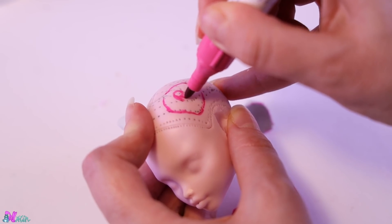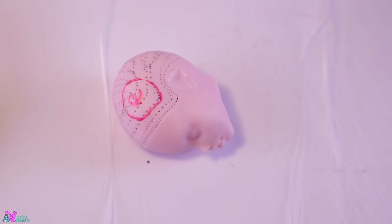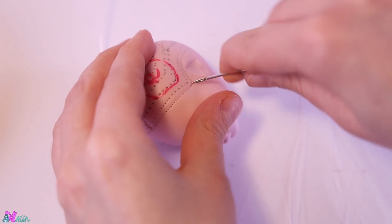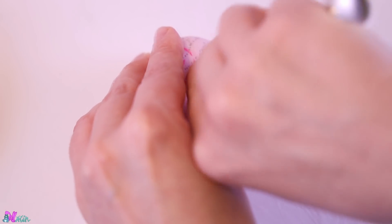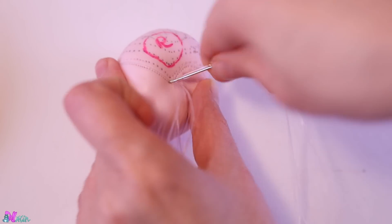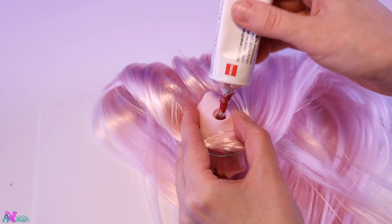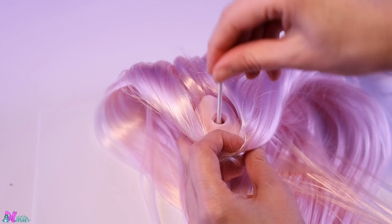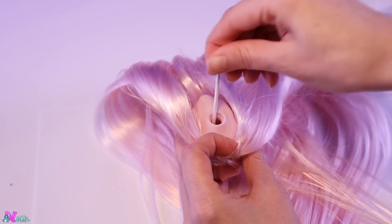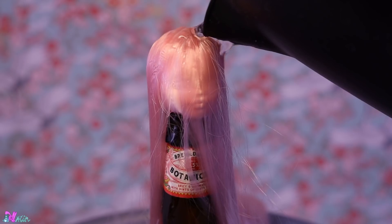Now we have a re-root guideline. For the re-root, we're going to use this soft pink hair. Using a re-root tool, we plug every pre-made hole until we have a full head of hair. To secure the hairs from the inside, we use a universal glue and a q-tip.